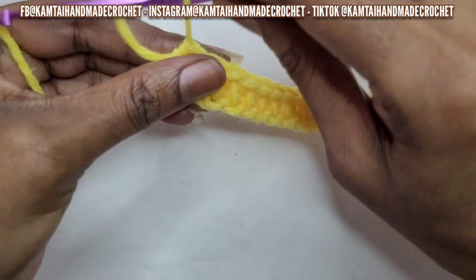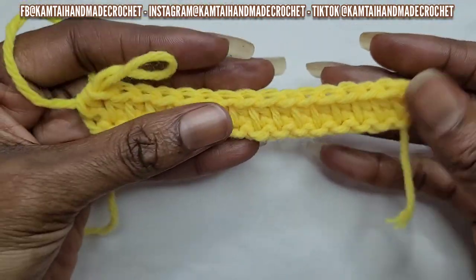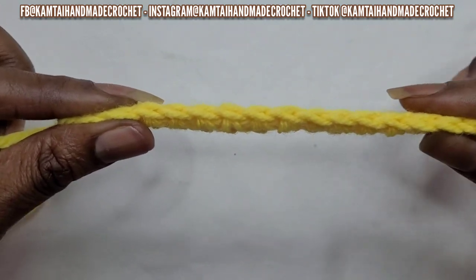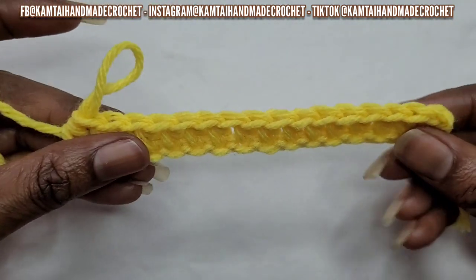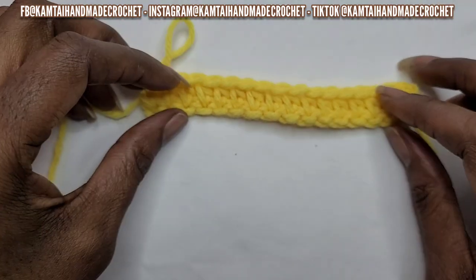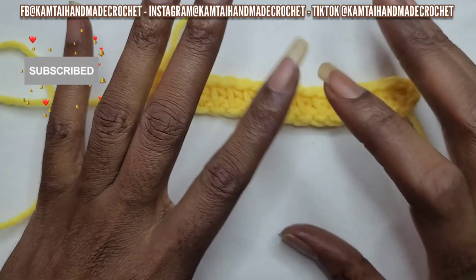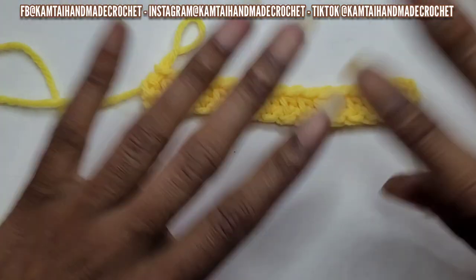So this is what your half double crochet row looks like — isn't that pretty? And again, it's nice and springy. If you're making a sweater, it has a lot of give to it and it's very stretchy. So I want to thank you for watching this tutorial. Don't forget to like and subscribe, and follow me on Facebook, Instagram, and TikTok at CamTaiMadeCreations. Have a great day, bye-bye.